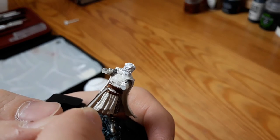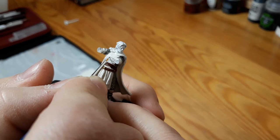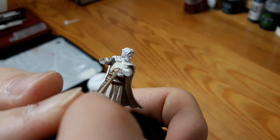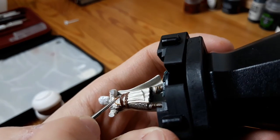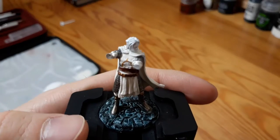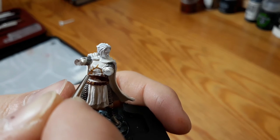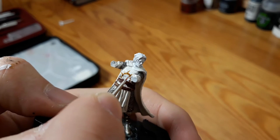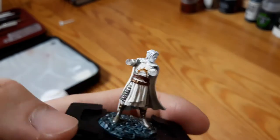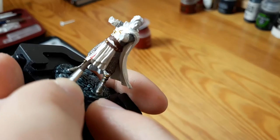I'm still not very good at painting little symbols on miniatures, but I'm very happy with how this one turned out. When I was finished with that, it was time for all the red flames on the cloth and the cape.